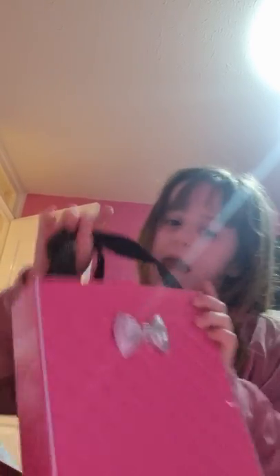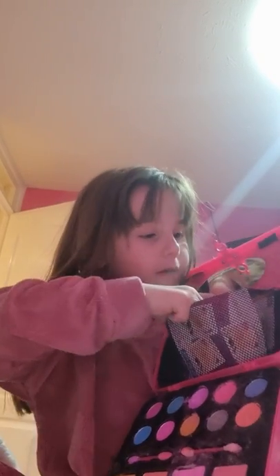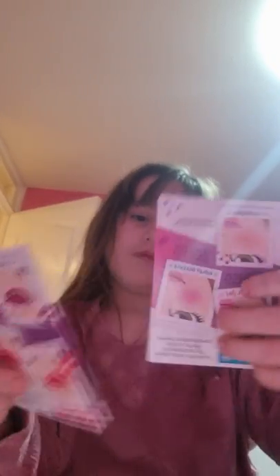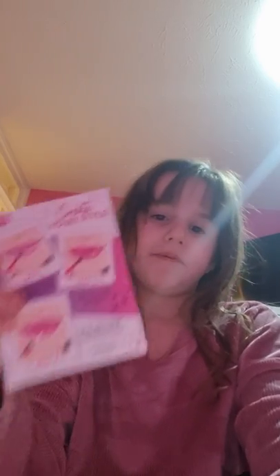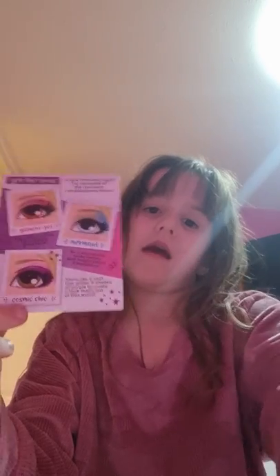So I got this new toy for my birthday, on my 7th birthday. So up here it's got a nice pink cape with a white bone on. And you open it up here, and then inside is all this stuff. So right here we have a lovely mirror. And then we have these cards, we have the blush, lips, and these.